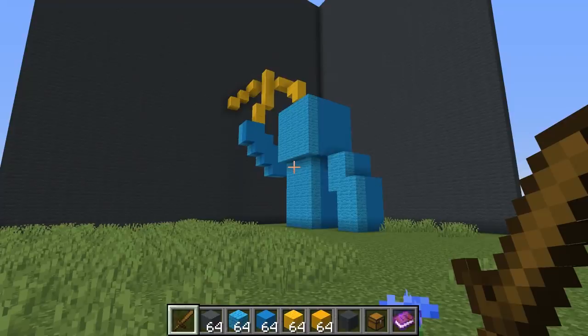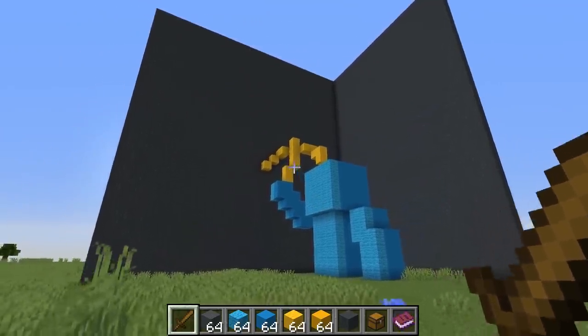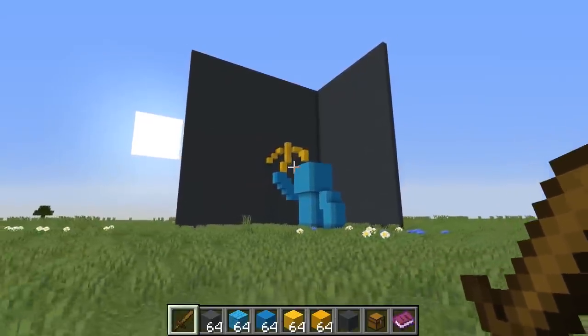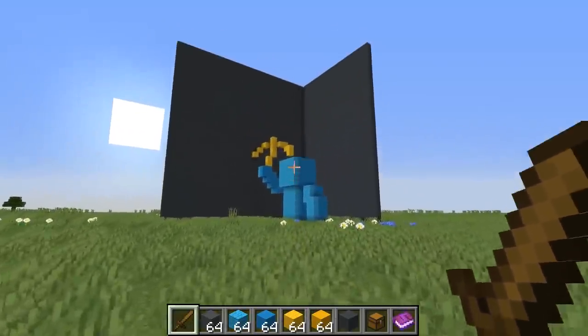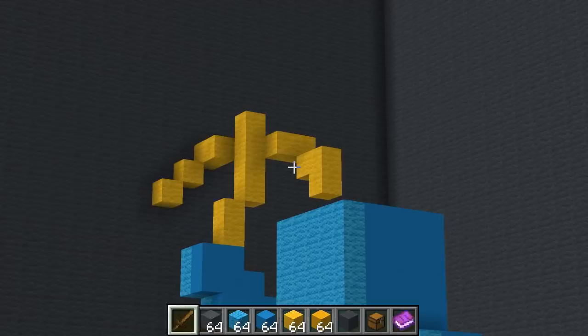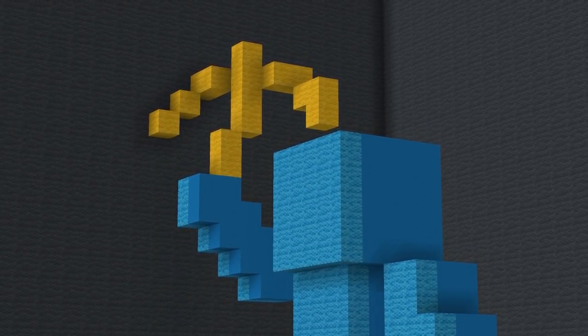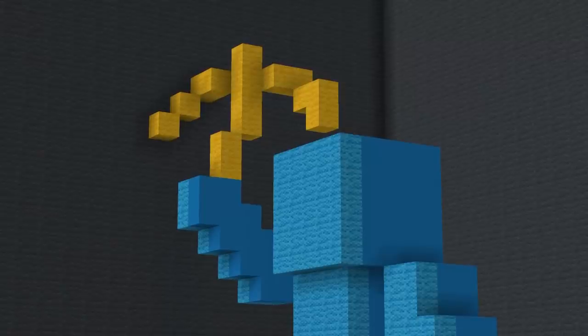So here is the finished recreation. I will admit the pickaxe is a little bit dodgy — not absolutely terrible. Let's view this from perspective and see what it looks like. It's a little bit messy, but I'm actually quite happy with it.